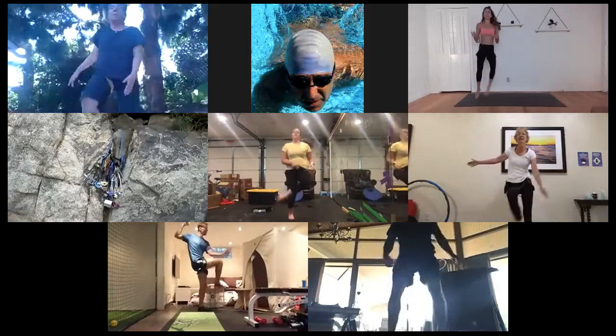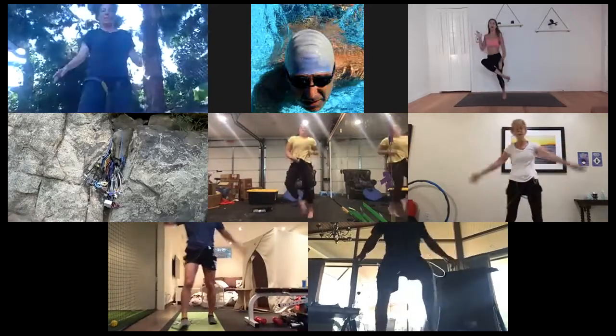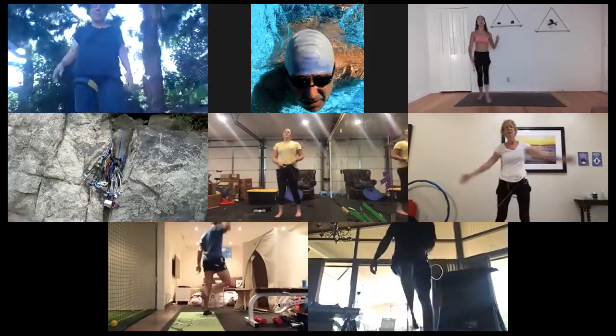Half done. In five I want an all-out sprint. Three, two, one — give me everything you've got. Eight, seven, six, five, four, three, two, and one. Get those ankles. Breathing and moving. Pick it up — half done. Last 10, let's go crazy. Eight, seven, six, five, four, three, two, and one. Water break all around.